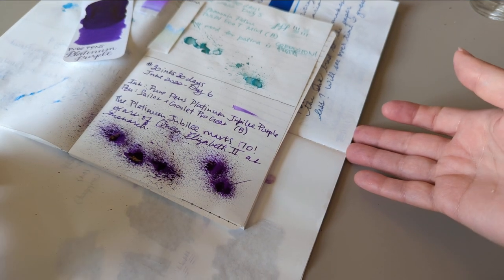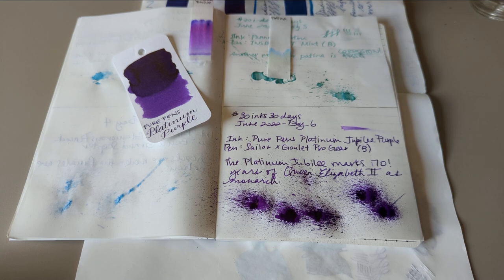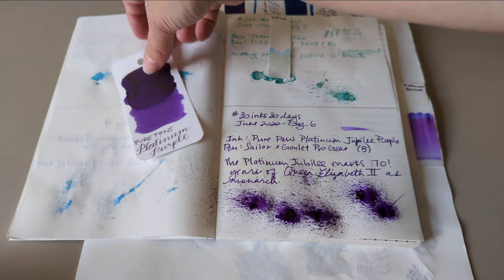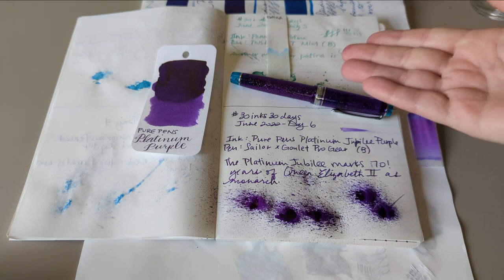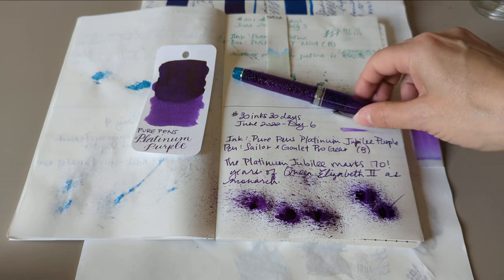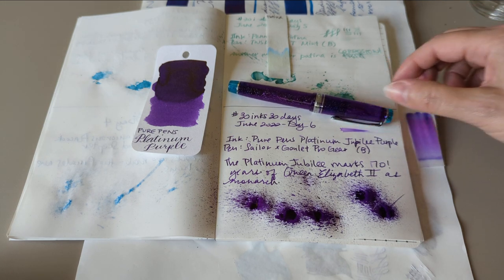Short video today for day six. This is Platinum Jubilee Purple by Pure Pens in the Sailor Progear collaboration with Goulet. I think this color was called Northern Lights and I have a broad nib. I hope I've covered everything because I really don't want to film another video for this — there's been enough of filming the same thing. Thanks everybody for watching, I hope you have a fantastic day. Bye!